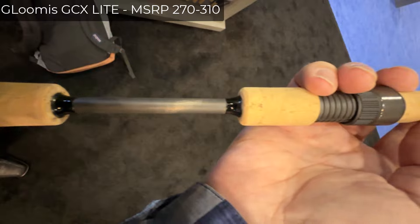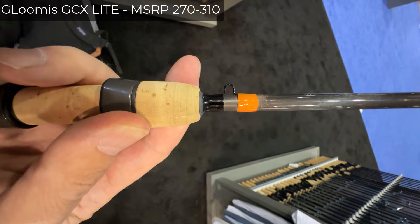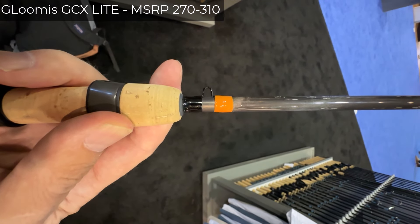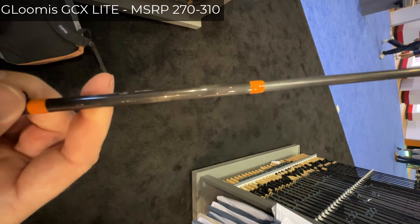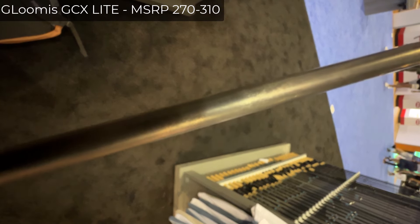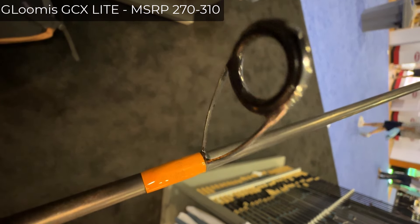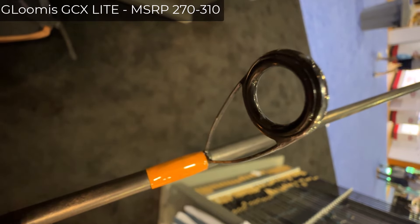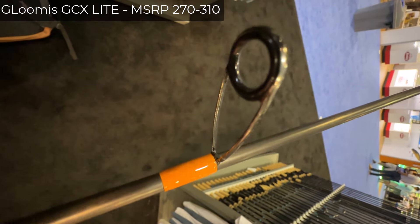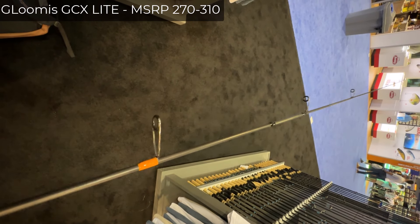First of all, this is a beautiful looking rod. It has the Presto accents — if you want a high-end Presto rod, these look very nice. The blank is not shiny. The guides have black frames; they look shiny but they have black frames. They have SiC inserts, and still, they're kind of cheapish guides, which is why I told you I don't recommend this rod.